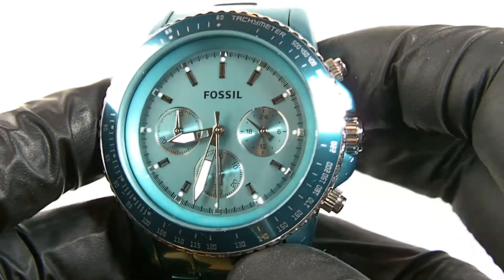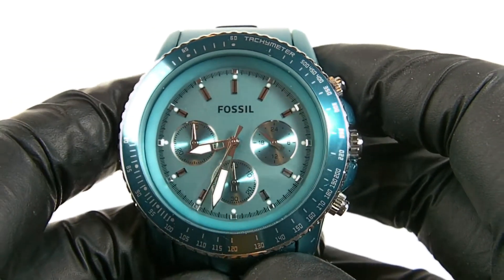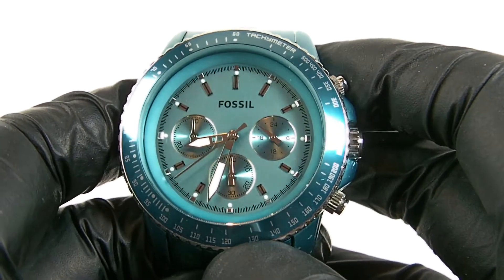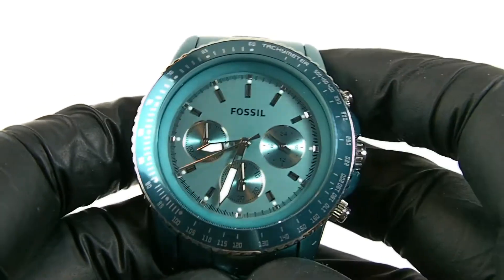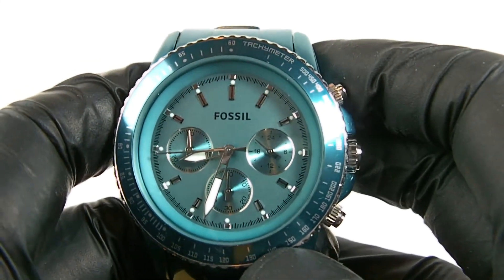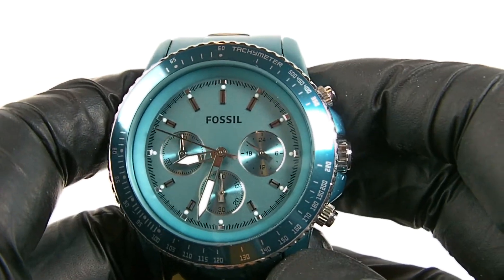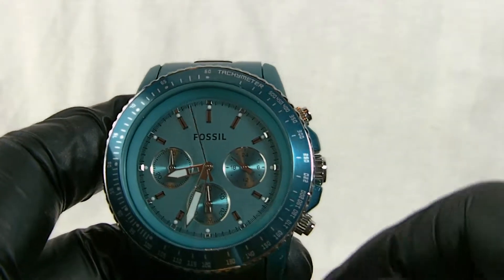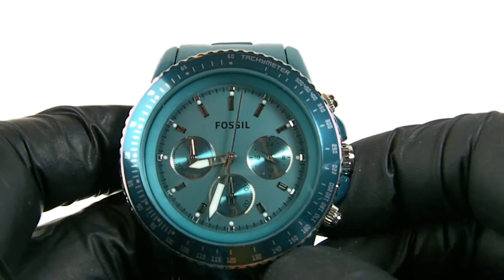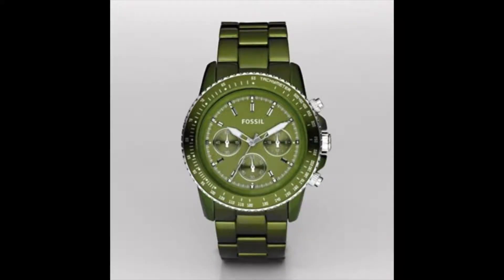This watch is part of the Stellar series. Some people market it as a ladies' or women's watch, but it's more universal because it's quite a big watch — I wouldn't say it's just a woman's watch at all. It depends where you see it advertised; some list it as unisex, others as a woman's watch. There is a range of colours available, though they're quite difficult to find now. There are nice greens, blues, oranges, and all sorts of different colours.